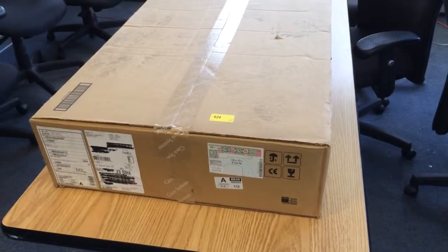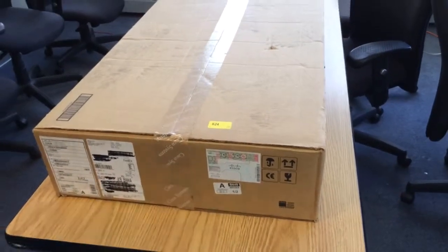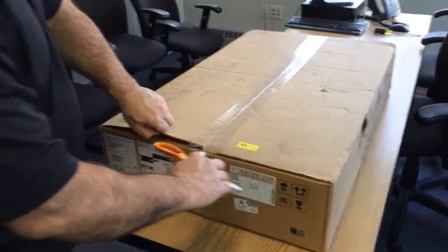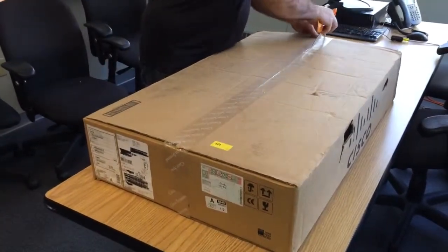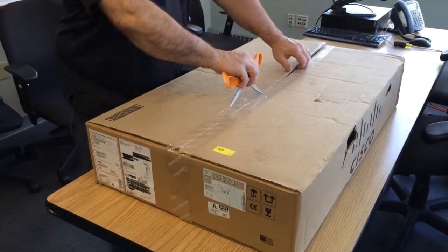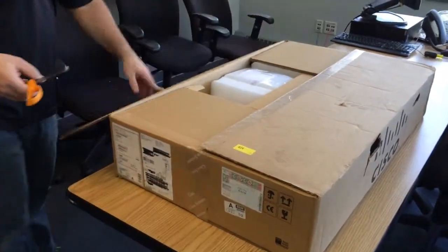This is your Cisco 1110X unboxing — that's the Nexus 1110 series. The X version has more RAM so it can support additional services.